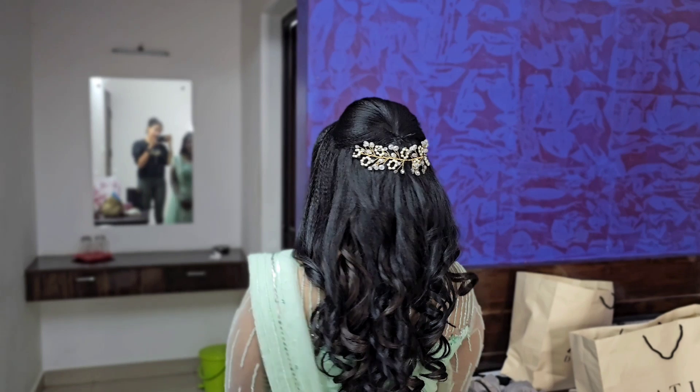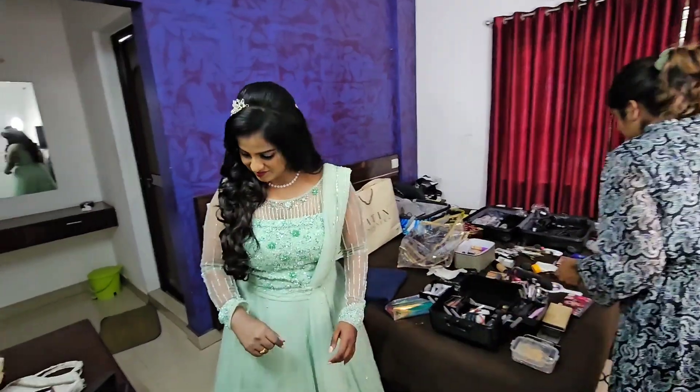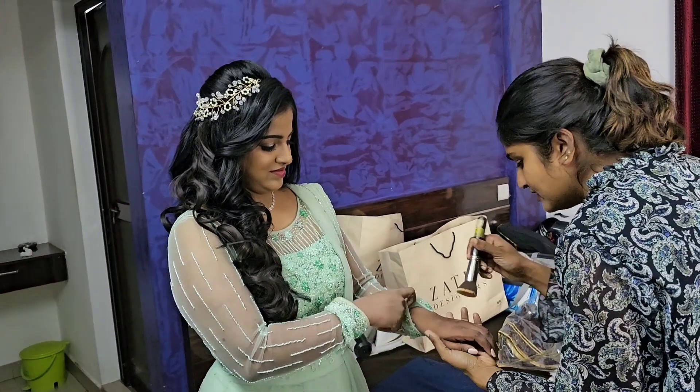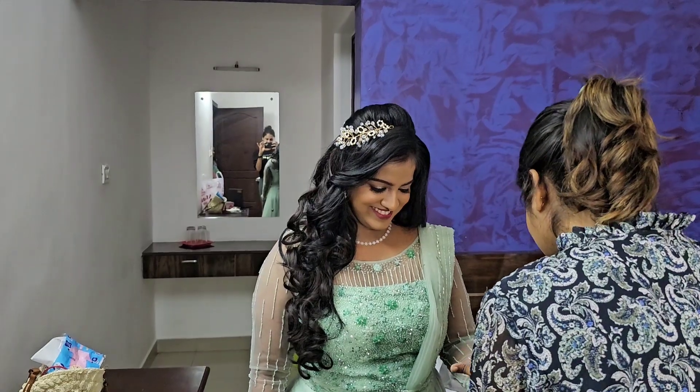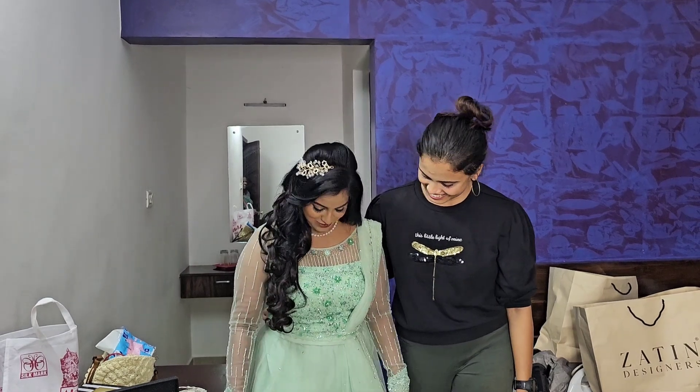If you want to make up, we will touch the hands, the face and the neck. The back side is a good look. If you want to make a bride, Clarence is ready. I am very happy. I feel like a sister.